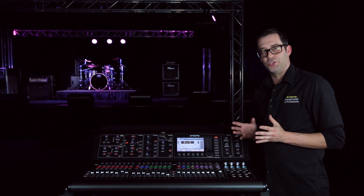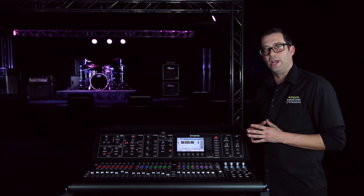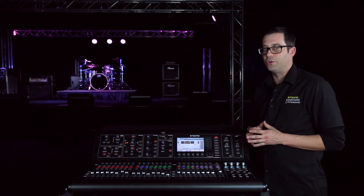Well, there you have it — those are the two ways you can update the firmware on your M32. I had a great time showing you how to do it. I'm Eric with Midas. Thank you for watching Music Group TV. See you next time.